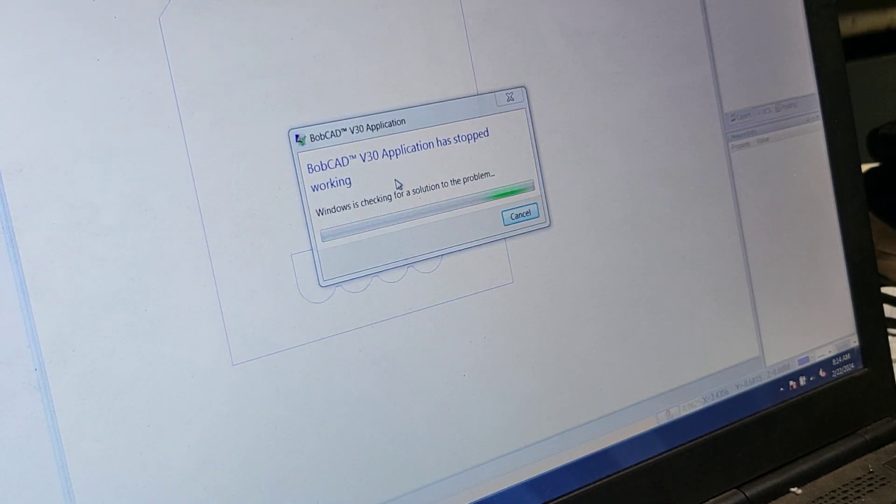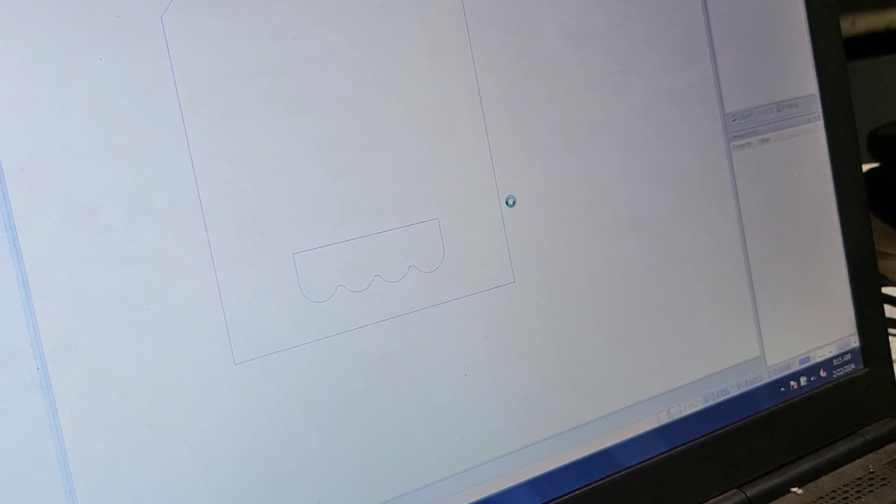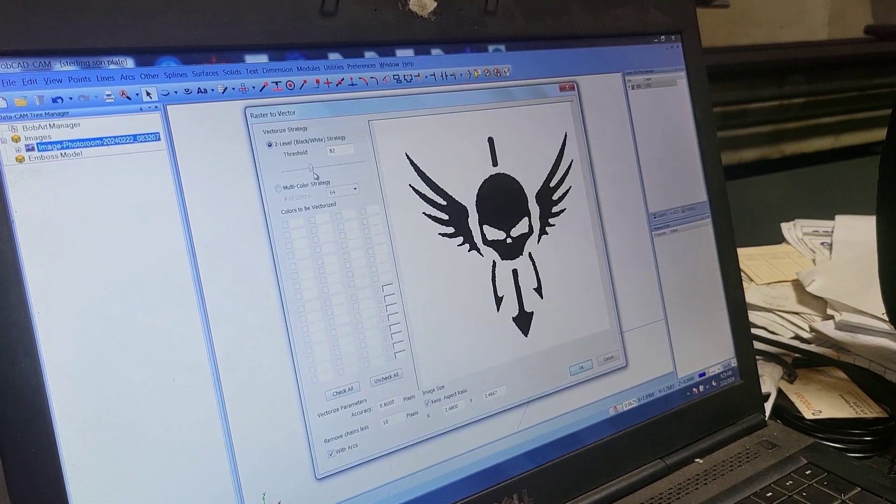Willy Wonka decided to show up and tell me good day, you'll get nothing — all the work we just did gets thrown out the window. We must start over, unfortunately. It happens from time to time, but I'm going to save you the process of redrawing.